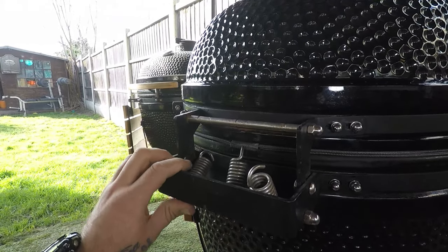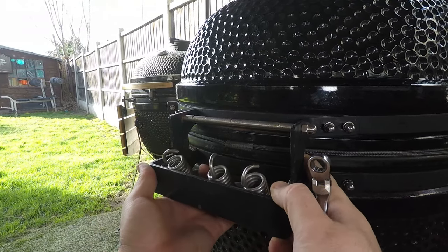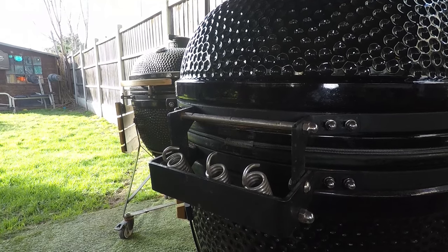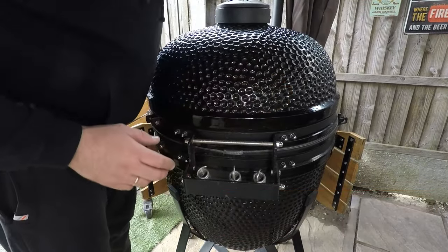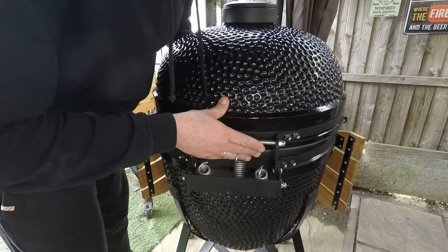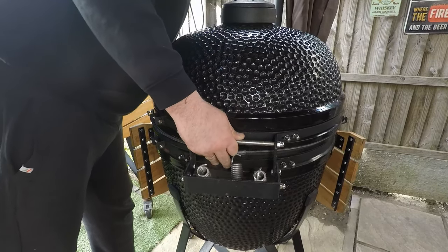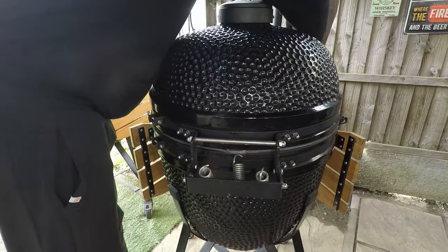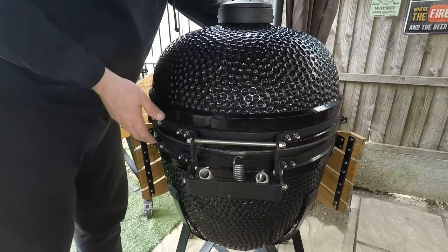Make sure everything is loose and you can adjust everything the way you want it. Step number five is aligning your lid. Lift your lid slightly and once you are happy that everything is sitting nice and round — not square — check all the sides, check everything, and feel happy that your lid is sitting nice and straight with the bottom of the grill.